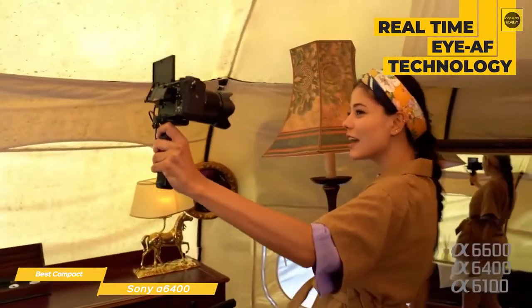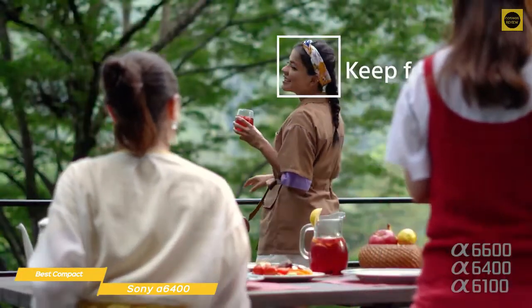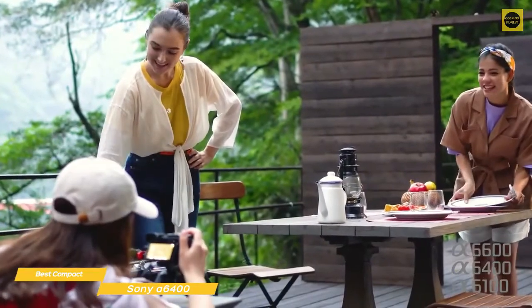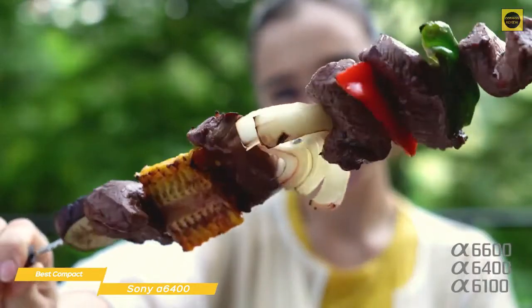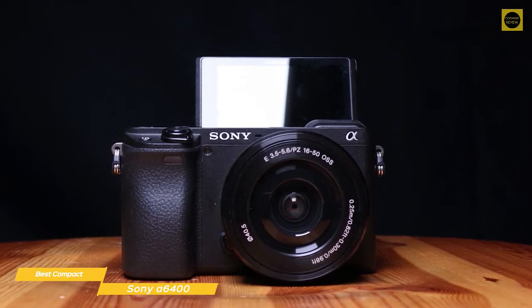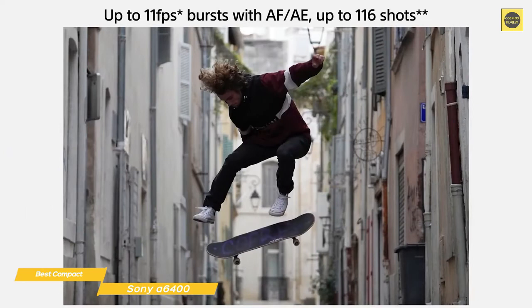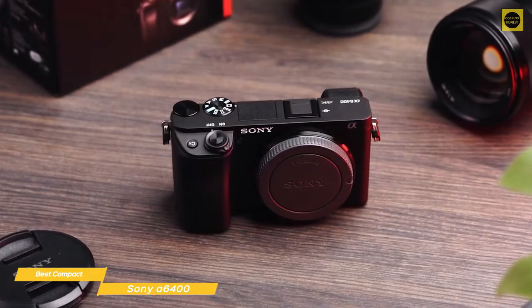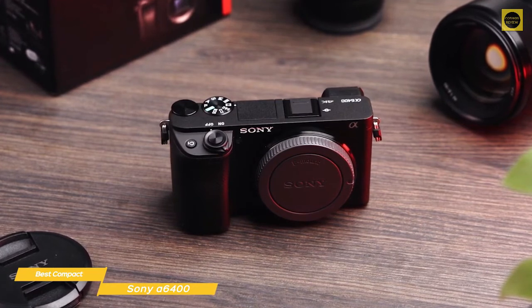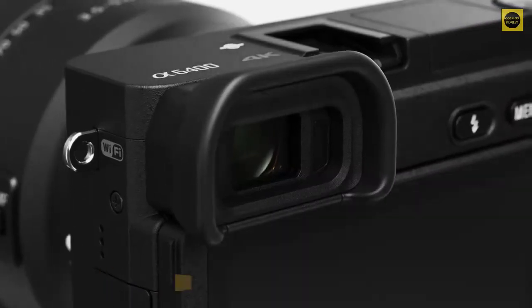The autofocus system on the A6400 is quite sophisticated — it's super fast and is equipped with Sony's real-time tracking and real-time AF technology that uses predictive and recognition algorithms. This means you can select the subject with the autofocus and the camera will track it around the frame. The autofocus will automatically use face and eye detection, but if the subject turns away, the camera will revert to real-time tracking. The A6400 can shoot at up to 11 frames per second with both autofocus and auto exposure, and it can shoot a total of 116 JPEG images or 46 RAW images. The really exciting improvements are found in the incredibly advanced autofocus system.